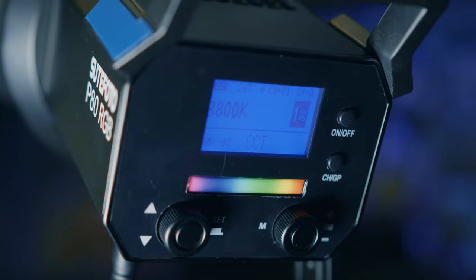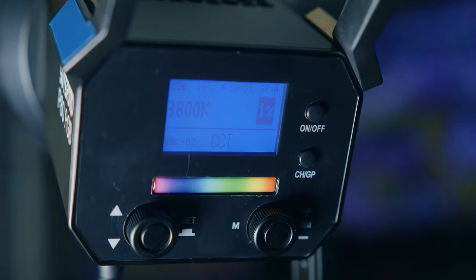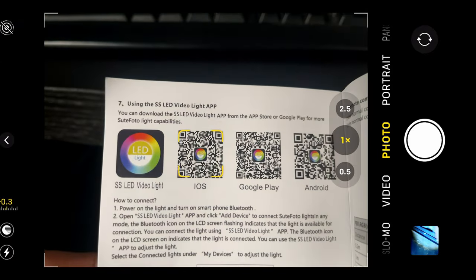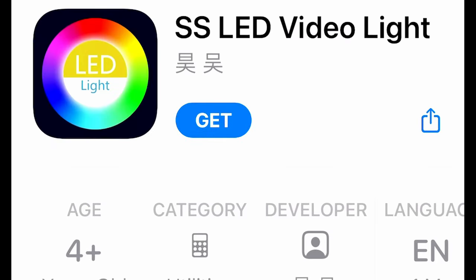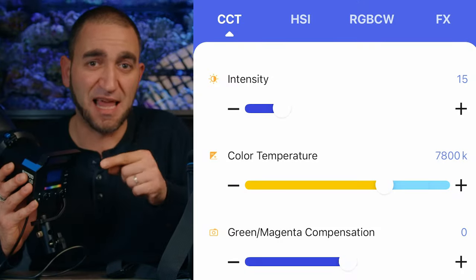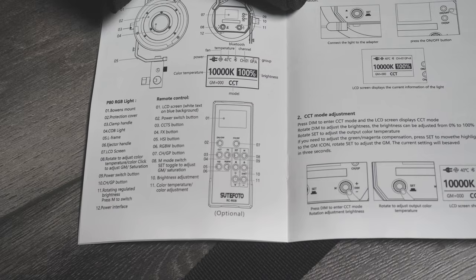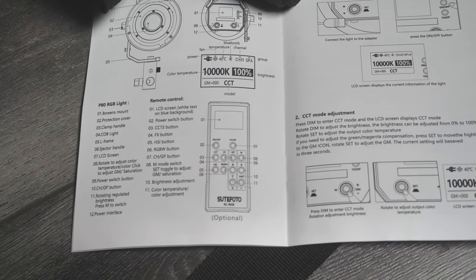The LCD display screen at the back and the dial controls are pretty nice — stepless and smooth, and easy to use. In my opinion, the app is much easier to use to control the light than the actual physical controls at the back. The app is straightforward — it says what it is and you just slide it. I've really enjoyed using the app. The back controls are easy to use but might take a little while getting used to.